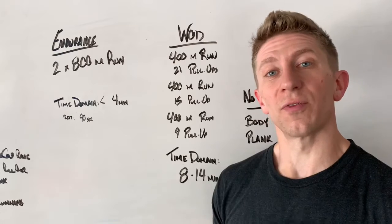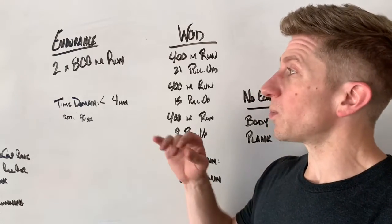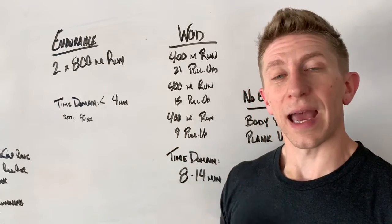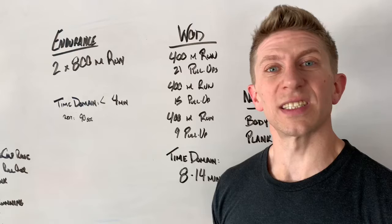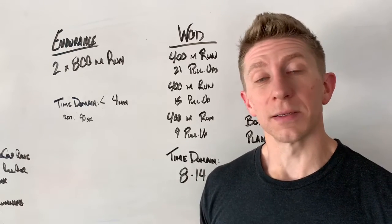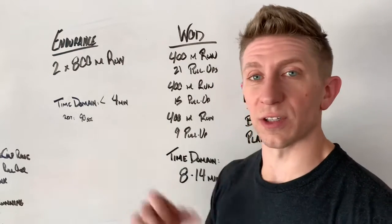See how it goes for that first four minutes or that first 800 meters. Now if you blow that number out of the water, maybe we scale it back and go 600 meters instead of 800. If you come in right around that time but you're not quite sure if you can handle it, that's okay — talk to your coach. Find out what they recommend for you to do for this endurance piece.